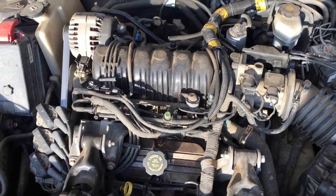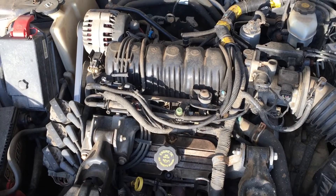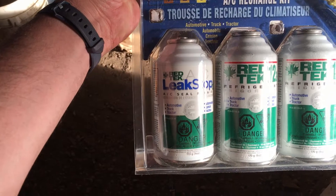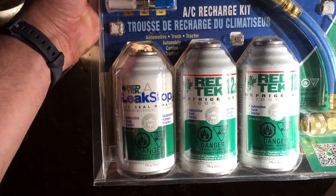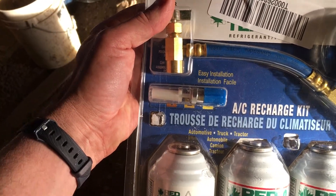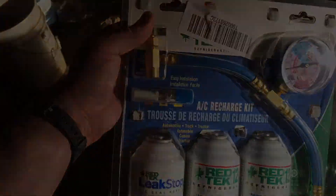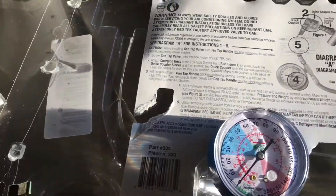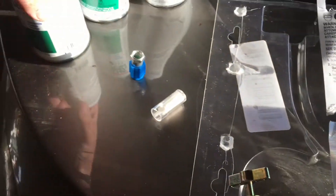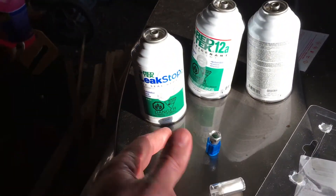We've got this hot mess of a motor under here with an AC compressor, and we purchased a kit to hopefully remedy the situation. We've got an AC recharge kit — it has a can of leak stop and two cans of refrigerant. It doesn't come with any oil but it does come with an oil indicator. Reading the instructions quickly, the kit includes a variety of things it actually doesn't talk about, which is kind of frustrating.